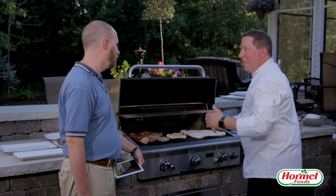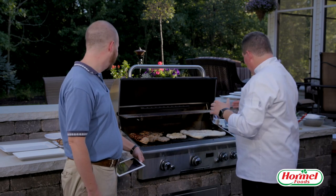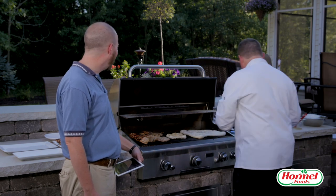These are not going to be perfect pizzeria pizzas — this is backyard grilling, and that's the fun of doing it at home.